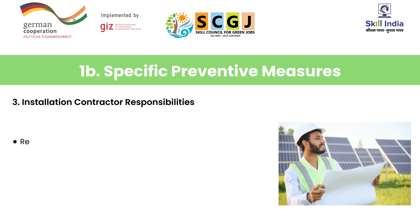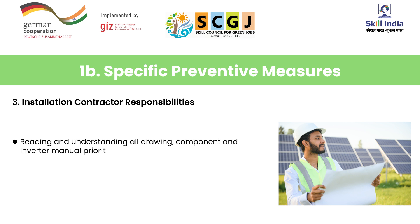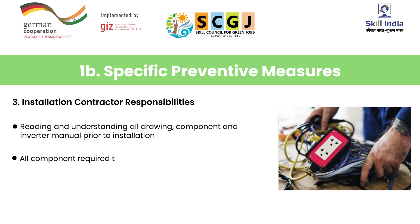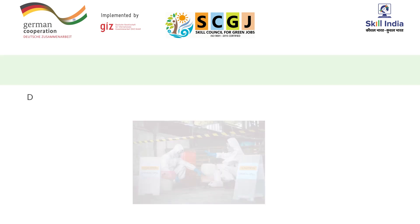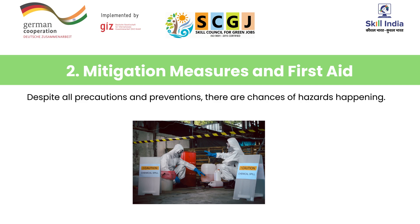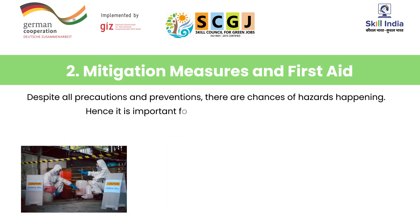Next is knowing the responsibilities of the installation contractor. Number one, the installation contractor is responsible for reading and understanding all drawings, component manuals, and inverter manuals prior to installation. Number two, all components required to have switches in the off position and fuses removed prior to the installation of fuse-bearing system components.